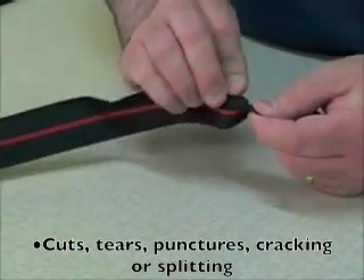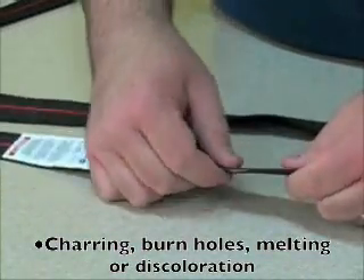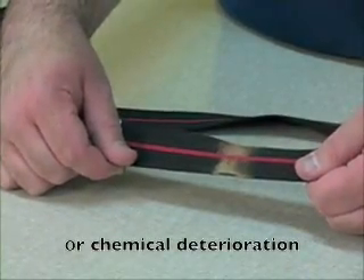Also inspect for cuts, tears, abrasions, cracking, and blistering. Check for heat damage such as charring, burn holes, melting, scorching, or glazing, or any type of chemical contamination.